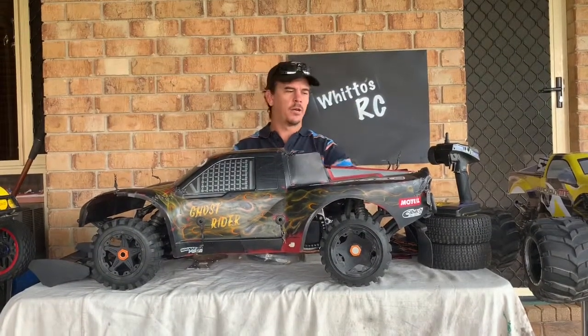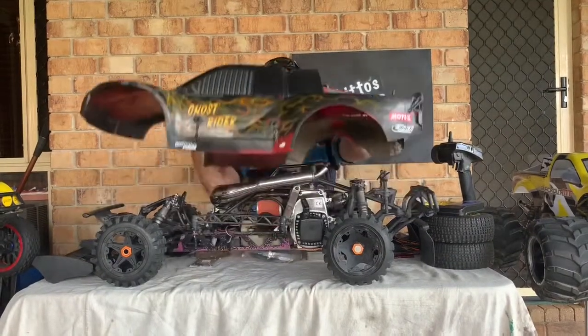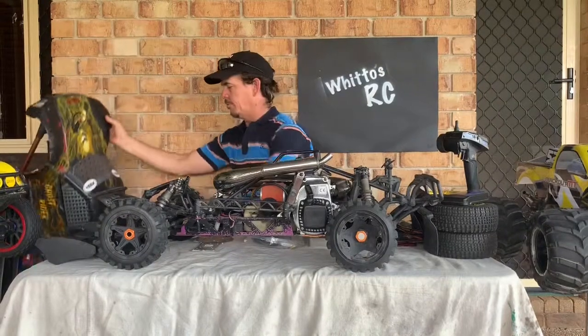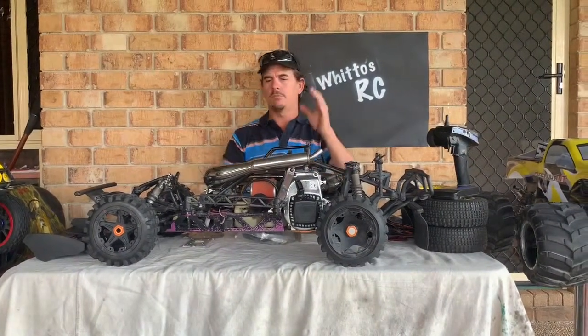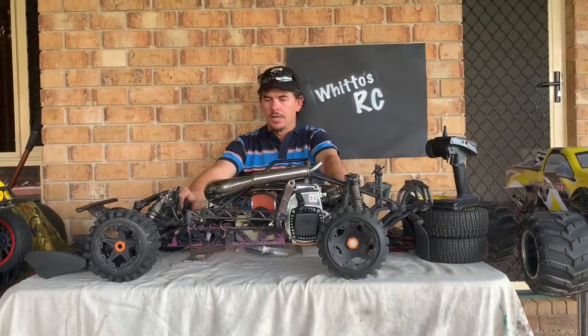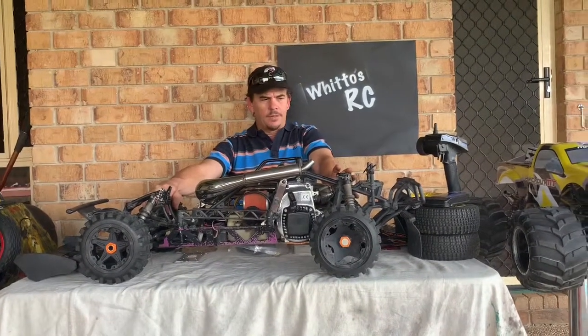This body was originally red and I painted it with the Ghostrider scheme. Anyway, the whole thing is getting to the point where it needs a bit of a makeover, so this is going to be my Baja makeover. I'll get this body out of the way because I'm not going to run it anymore — I've got different plans for it.